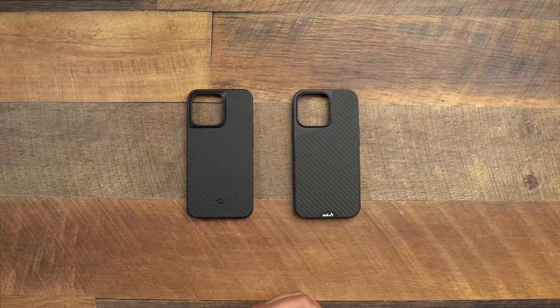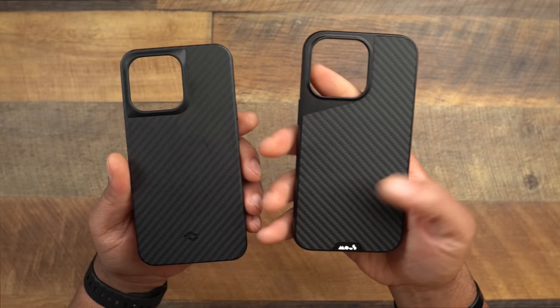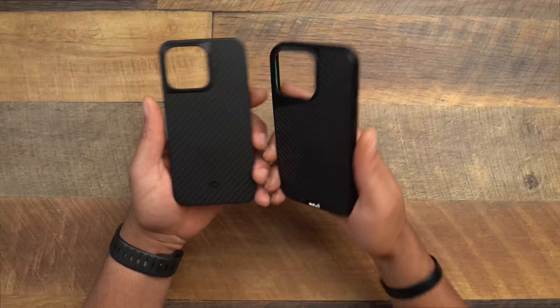Here we go — Pitaka on this side, Mouse on this side. Both cases have a type of carbon fiber design. The Pitaka has more of a weave type, possibly over-air med fiber, while the Mouse is more of a print. Both cases have very minimal branding, which a lot of you prefer — more simplistic, without words splattered on the back.